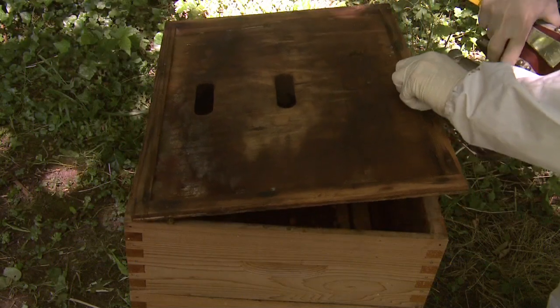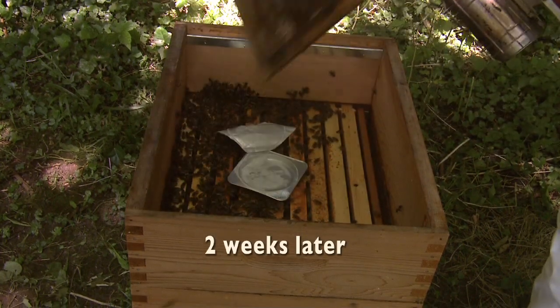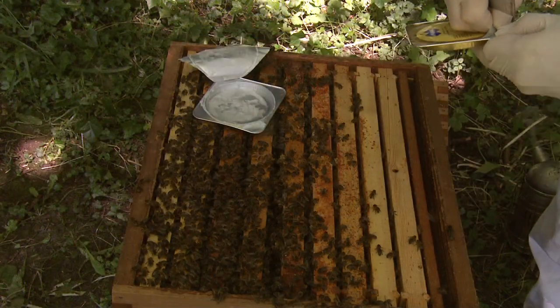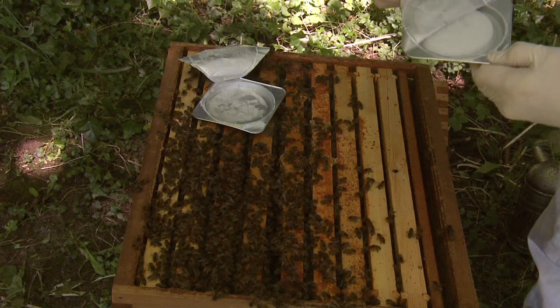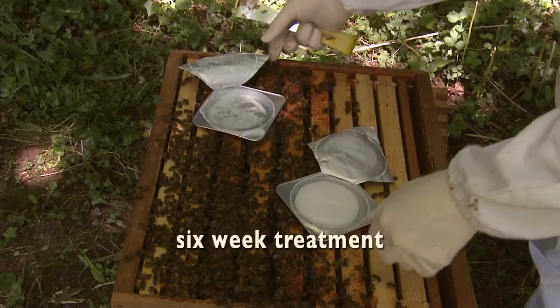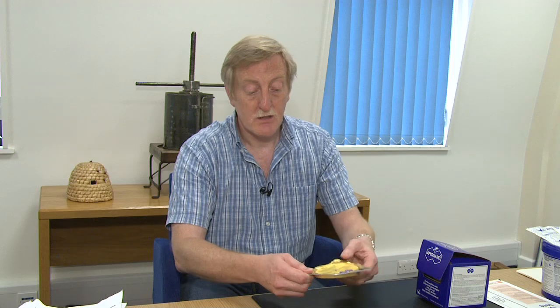After about two weeks, the beekeeper will come and the tray will be practically empty. He'll put another tray on and leave the second tray for about another two to four weeks — so a six week treatment overall. It's an organic treatment based on thymol and it's used very widely.